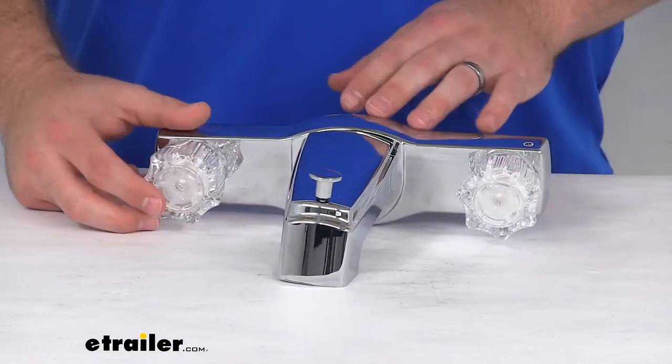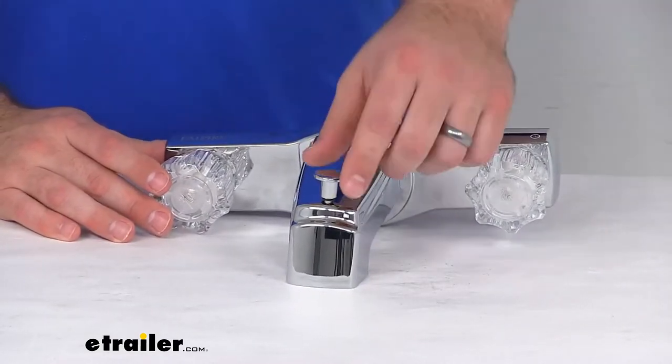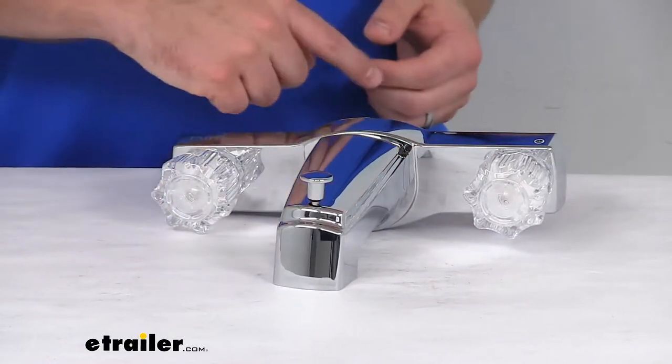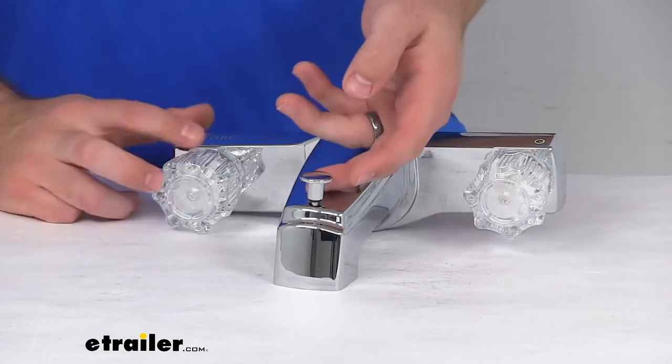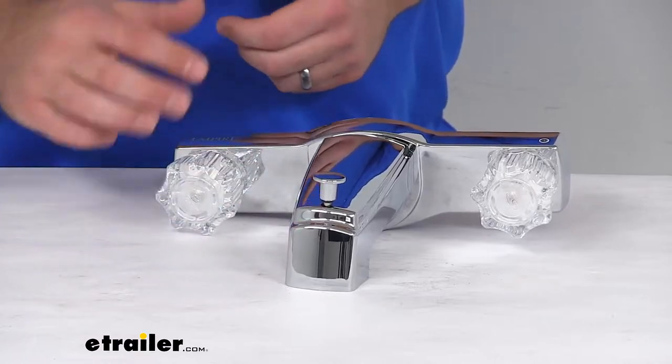This will work with a wall-mounted shower head, which is not included. All you have to do is lift up on that diverter pin and that's going to allow the water to flow up to your shower head. Once you have water pressure, it will hold that diverter pin up in place.